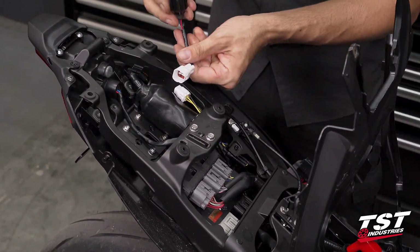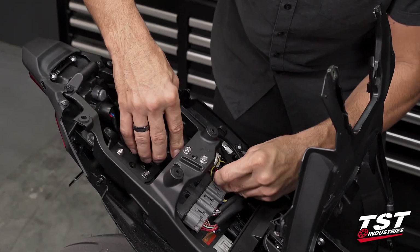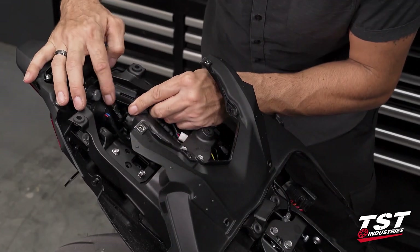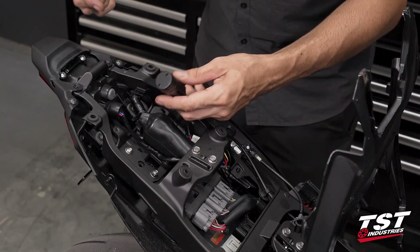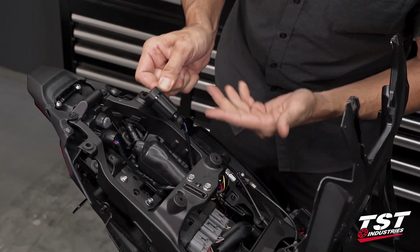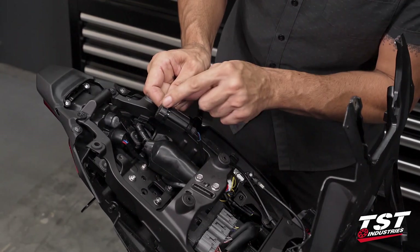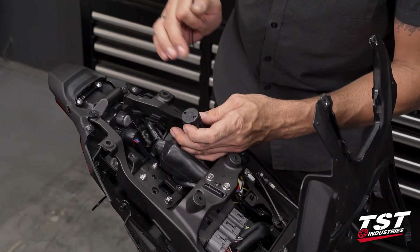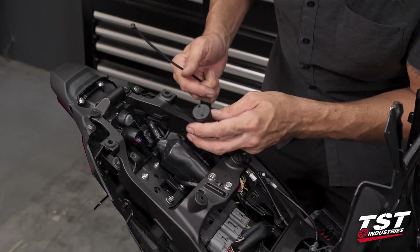Our brake light modulator plugs into this four-conductor plug, and now it's just a matter of figuring out where we want to physically hang it. We ship these with two wire ties, one of which should always be placed around the channel designed into the enclosure — the housing is meant to be held onto a frame component or another piece of harnessing, and having the tie in this channel fixes it in place. This is assuming you've already opened the unit and preset the flash rate and effect you're looking for.